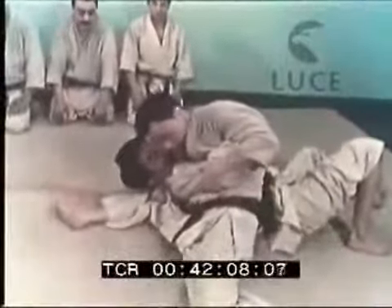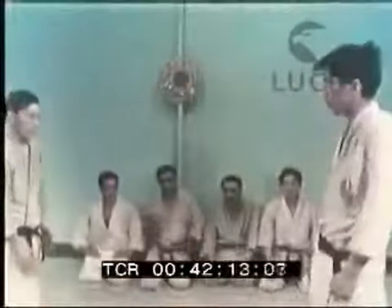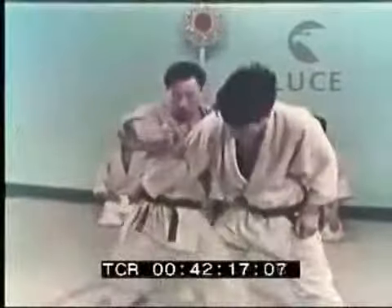Il maestro Otani e il maestro Todà si esibiscono in alcuni brevi cenni di difesa personale o applicazione degli Atemi, che altro non sono se non l'applicazione del judo trasferito nel campo della difesa personale.